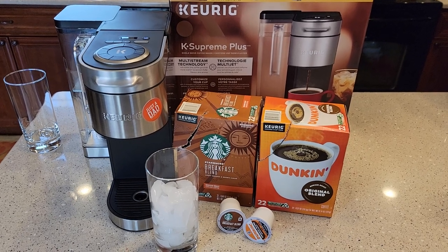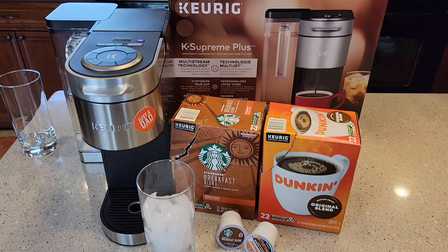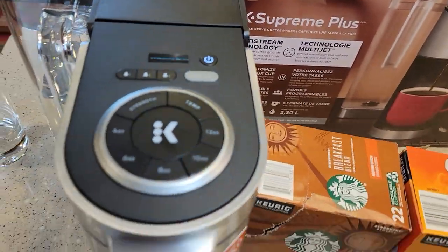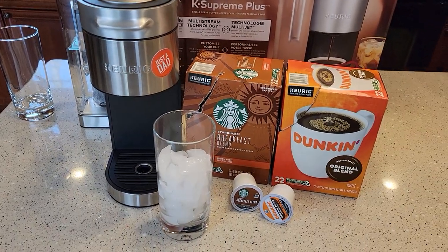Hello everyone, this is Just a Dad. Today I'm going to show you how to make an iced coffee with the Keurig K-Supreme Plus. The K-Supreme Plus has this over ice button, and I'm going to show you how much coffee it produces and how to make an over ice.